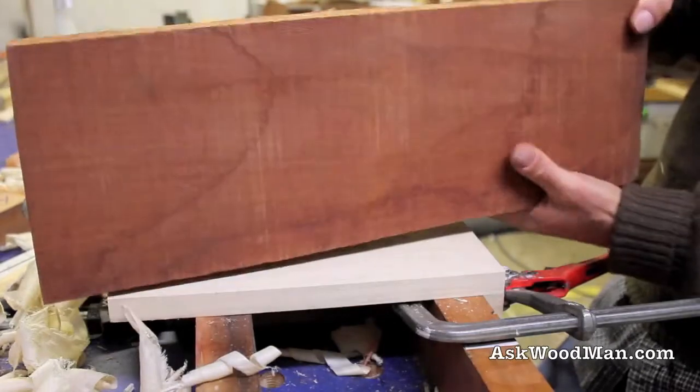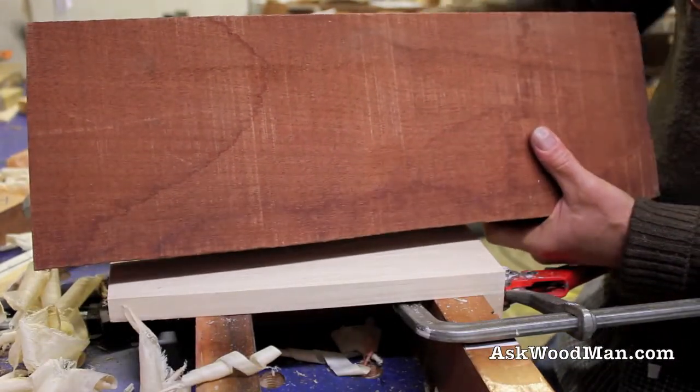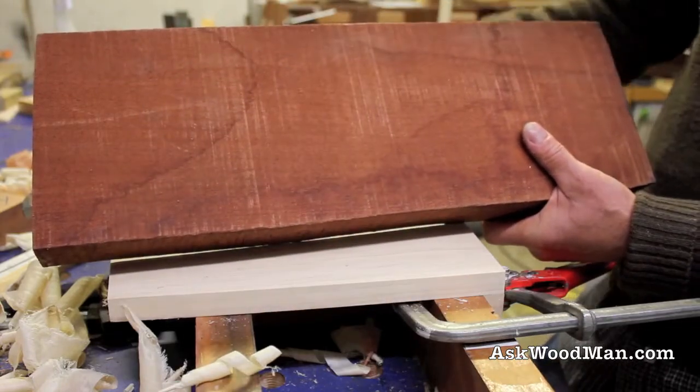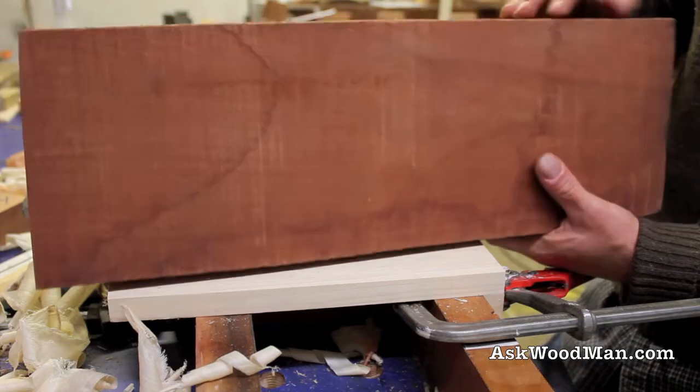Let's take this board of eight-quarter mahogany and use the number 80 to scrub some of this material off the top, then we'll use the hand plane to flatten it really quickly.